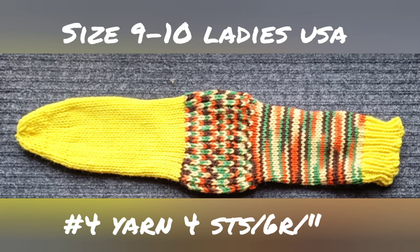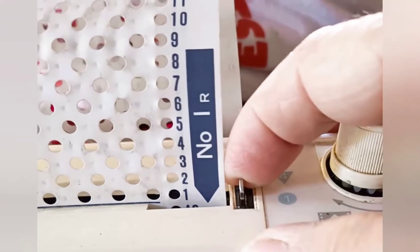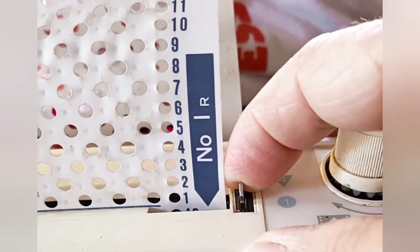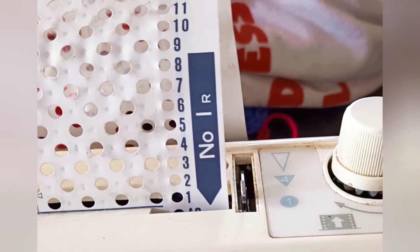We'll make a sock to fit ladies who wear size 9 to 10 shoes in US sizing. Use number four yarn, also known as worsted weight yarn, and adjust the stitch dial to get four stitches and six rows per inch. Before beginning, insert card number one — the very most basic card in most sets — into the feeder and lock it on the first patterning row.